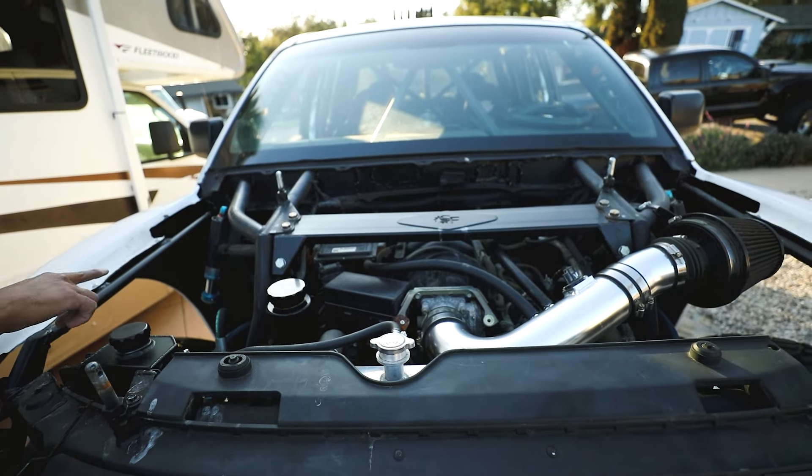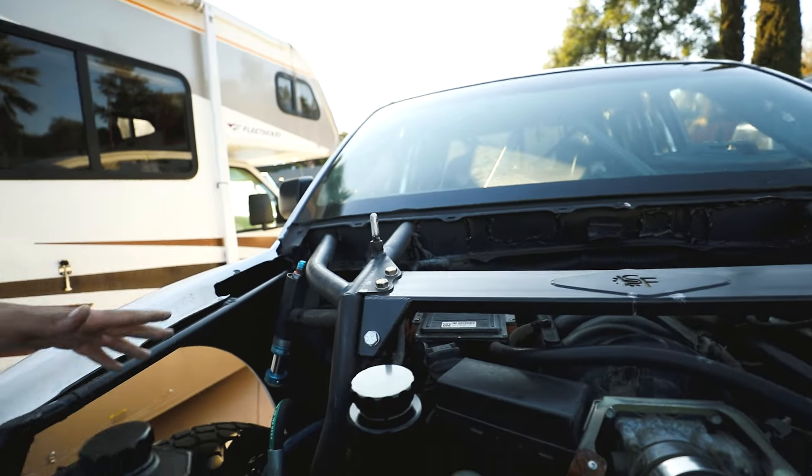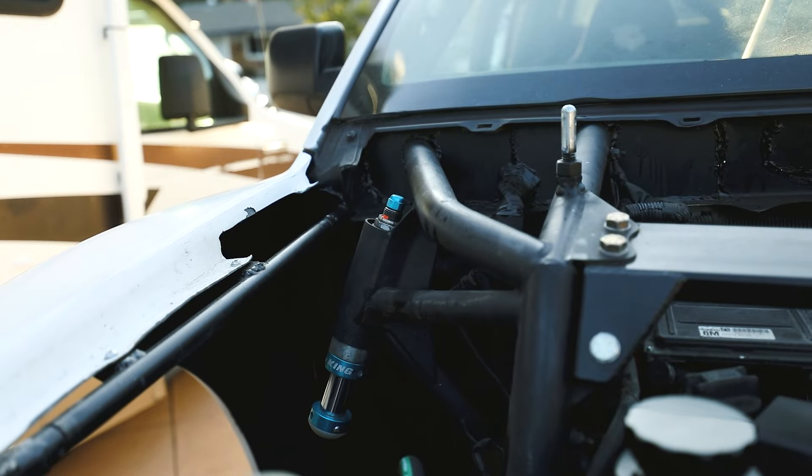So besides that — fiberglass, engine cage, sealing the cab, new reservoirs, bumping off the upper — we're also running a different shock package, just a little bit different for now because that's all we can accommodate in the upper control arm.